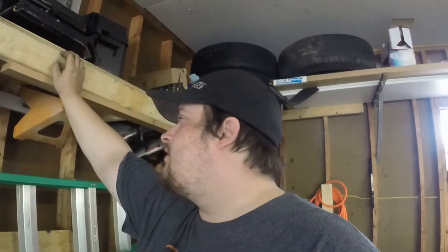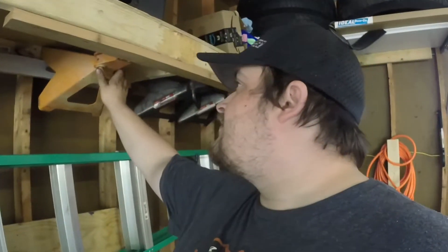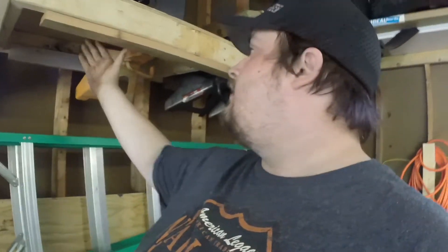I actually had a few questions about my jack stand storage. I was making a video on this and lost a lot of footage, so I didn't do too much with it, but a couple of you had questions and I got an email about what I do here to keep the jack stands in place.